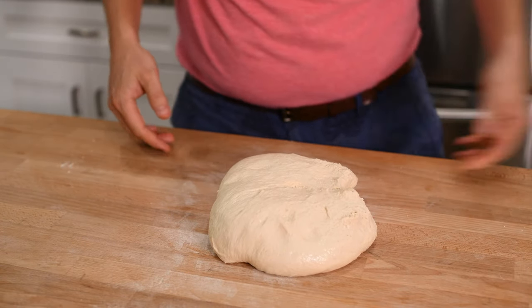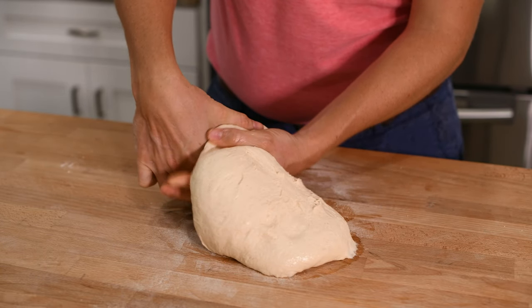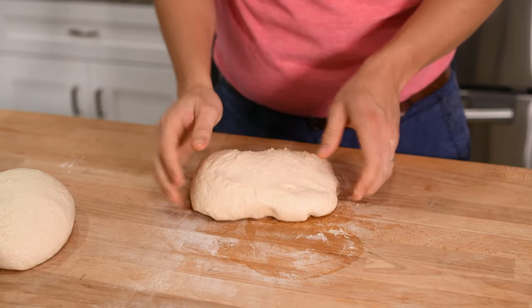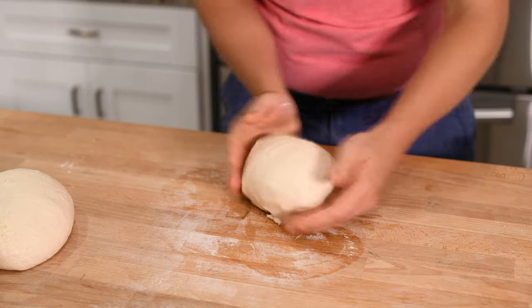Start by dividing your dough. I'm going to be using the dough to make two large baguette-shaped loaves, so I divided the dough in half. I like to use my hands to squeeze the dough apart rather than using a knife. I think that cutting your dough just results in more gas escaping and making it rise less.